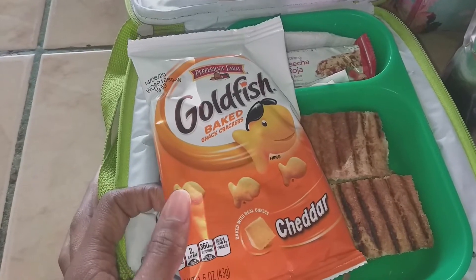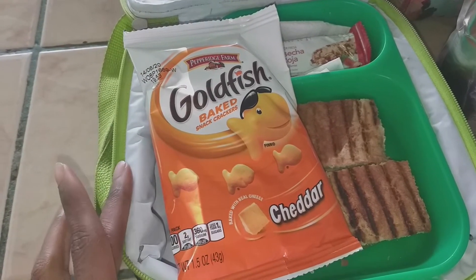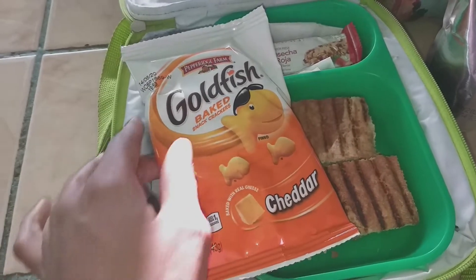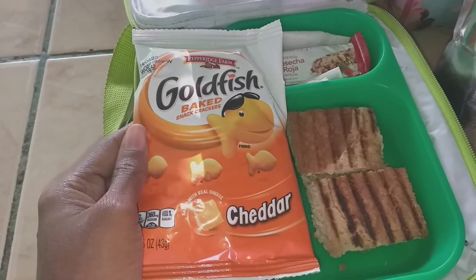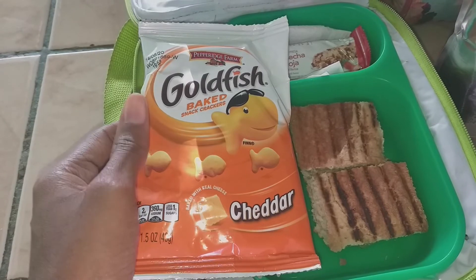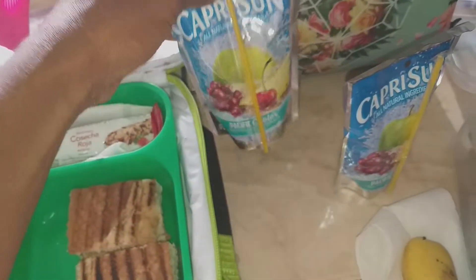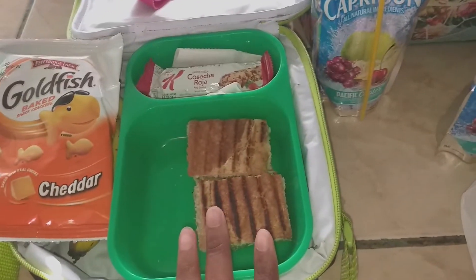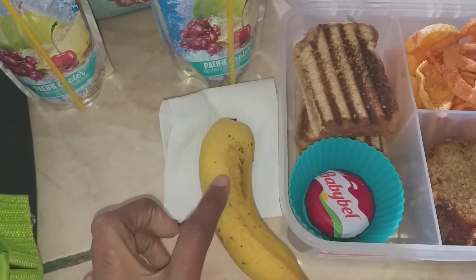He's going through a goldfish phase — he's always loved goldfish but is obsessed right now. Every day when I ask what he wants for snack, he says goldfish. It's a good thing I got that large box from Price Smart. So he has a pack of goldfish and his Capri Sun, and he'll bring his water bottle.